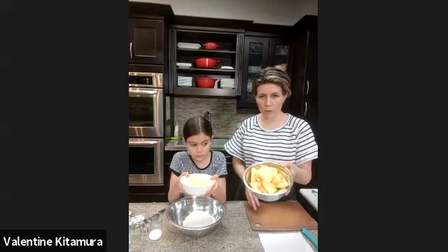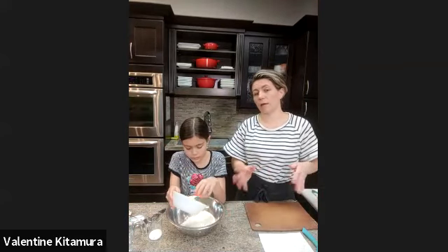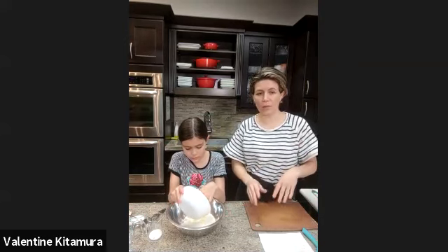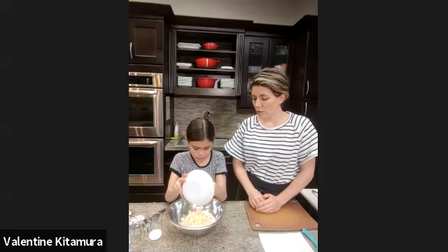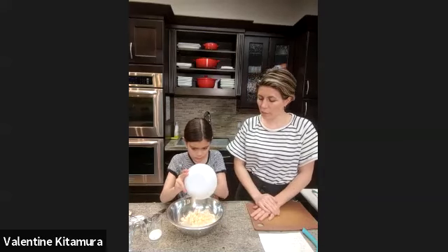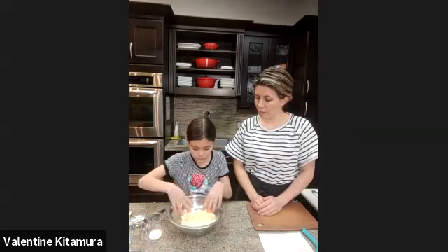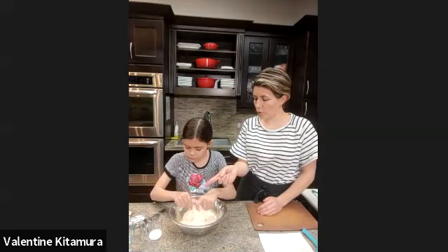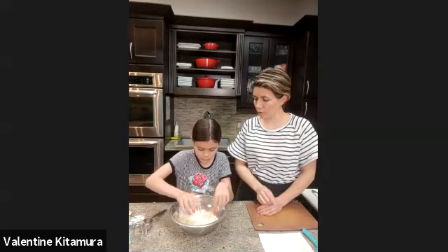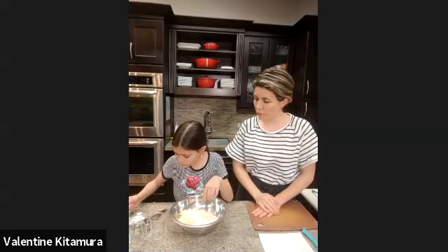We already started to peel our apples. If you haven't started, you can ask help from your parents or siblings — somebody can keep peeling while you make the dough. In a bowl that's a little bit larger than the amount of flour you have, put all of your cold butter in there. You can also add the sugar right now — one tablespoon of sugar — and then just a quarter teaspoon of salt. Put all of that together into the bowl.